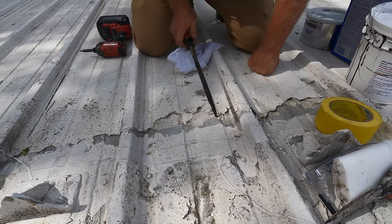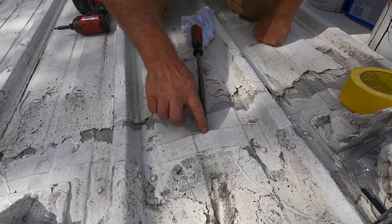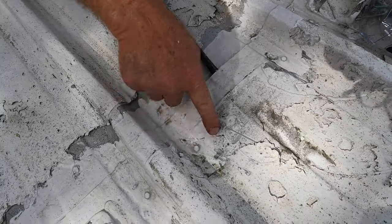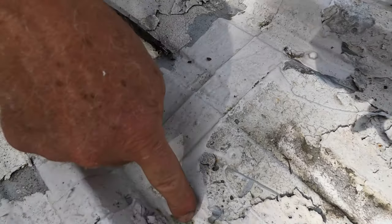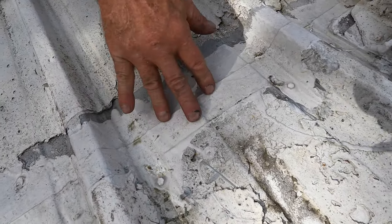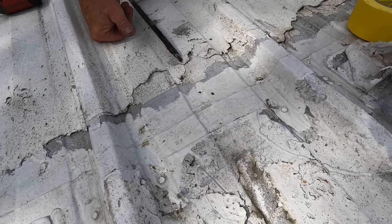Most of the time the water gets in and follows this path to that screw there, that screw there. So if water can get in here, it's going to eventually follow all the rust underneath the seam here. So I'm going to show you how to repair it.